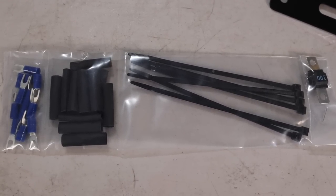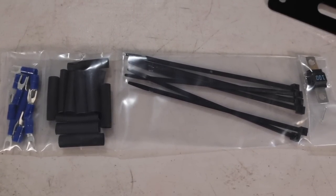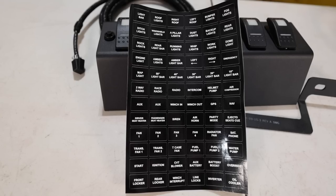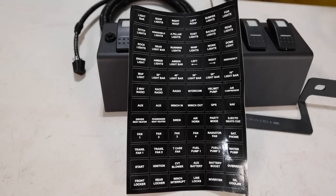Lastly, in the package there are some zip ties, wire heat shrinks, and connectors included, along with excellent color instructions and plenty of stickers to label up your switches with.